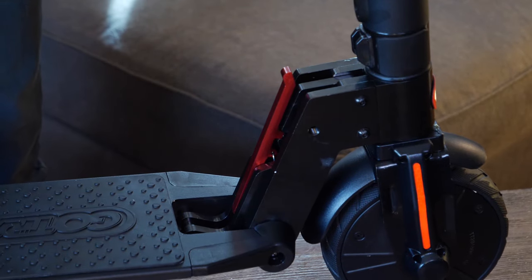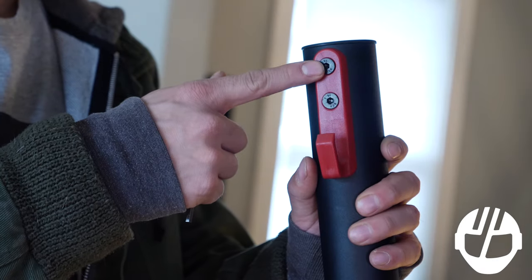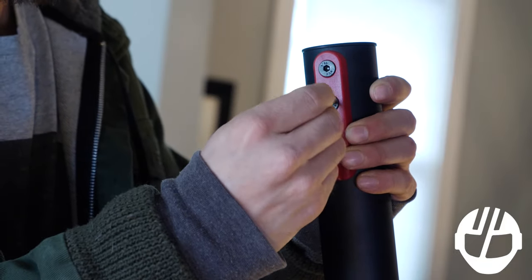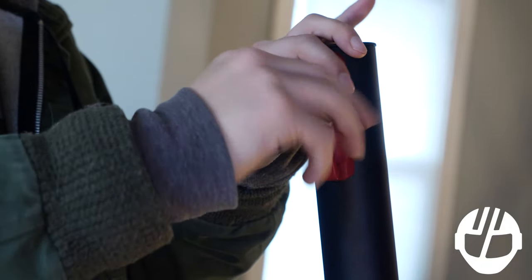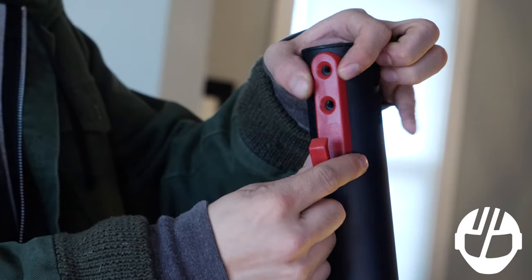Unfold the scooter and lock it in the upright position. Use the allen wrench to loosen the screws located at the hook and detach. Once you've removed the hook and screws, make sure to remove the plug inside the top of the tiller.